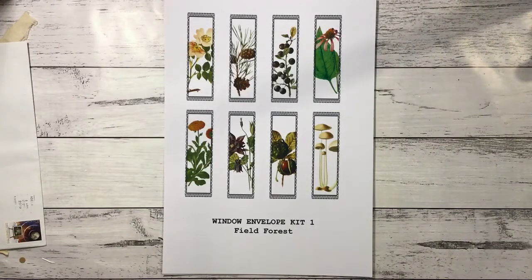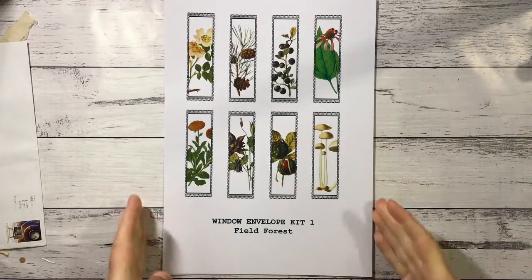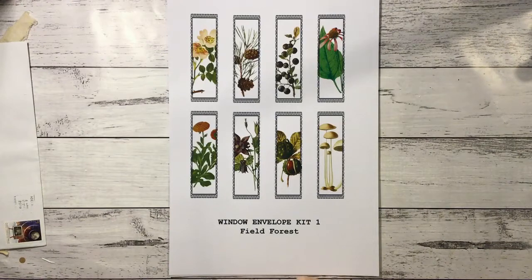Hi guys, it's Nat here. Hope you're all fit and healthy. So for September I have a number of projects on the go.